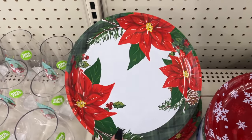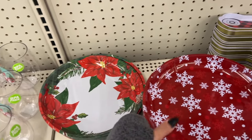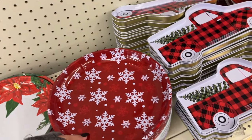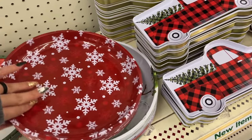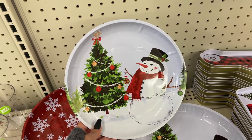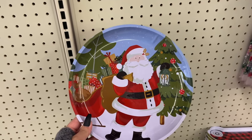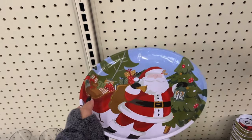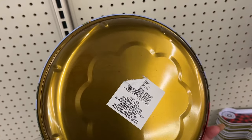You have this poinsettia option, then you have the traditional snowflake. The next one — you have Frosty the Snowman and Santa. Again, these are a metal material.